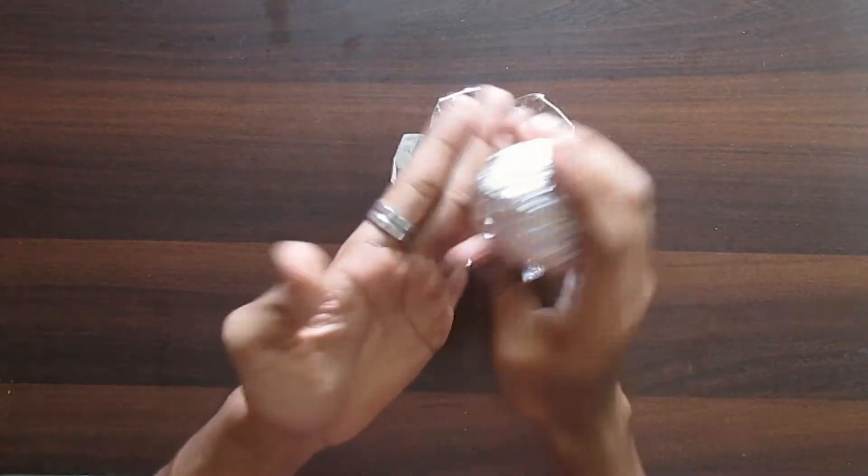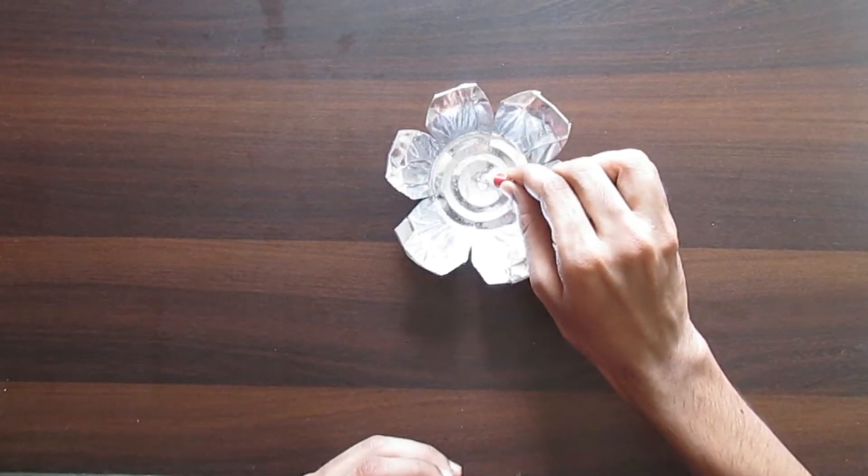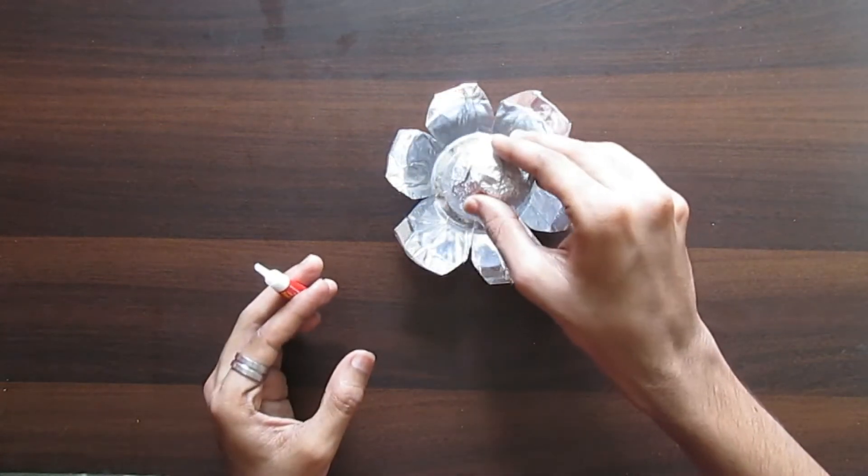Go ahead and make a ball of aluminium foil the size of a tiny egg, then glue it in the middle of the bowl. I'd advise you to use super glue for this entire project.